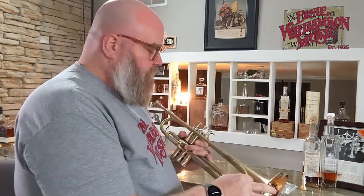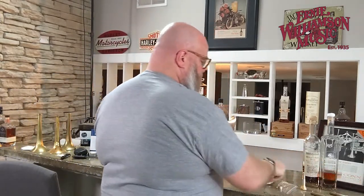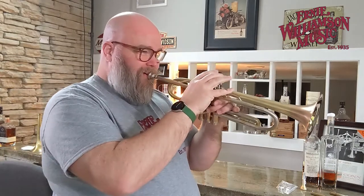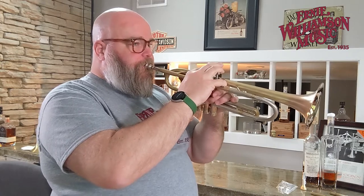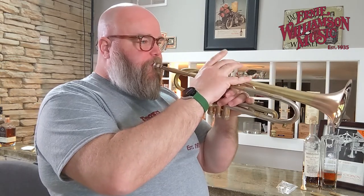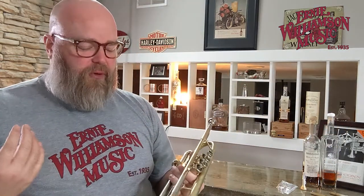Yeah, insanely loud. And if I swap the tuning slide — I'll take out the yellow brass tuning slide and put in the nickel silver slide — yeah, just even more of that zing. I'm probably getting as much volume and zinging as I can with that. [plays] Yeah, just sounds great.